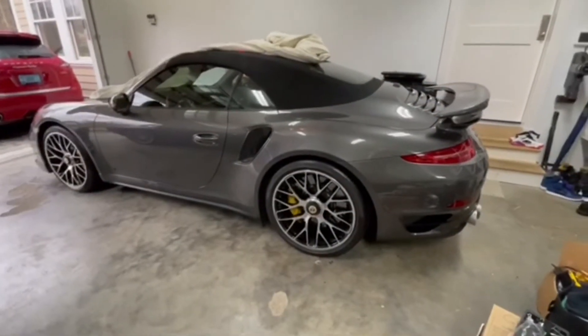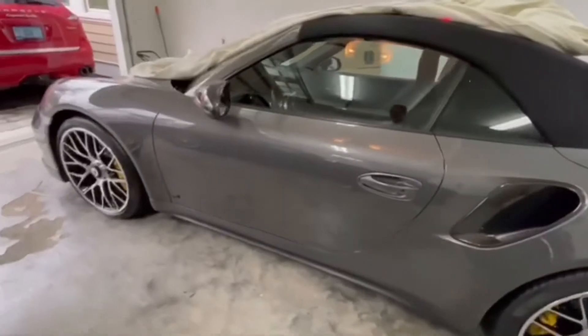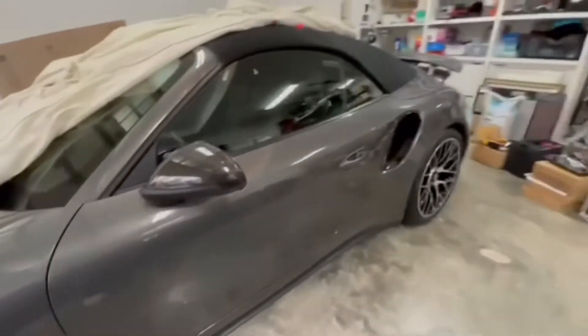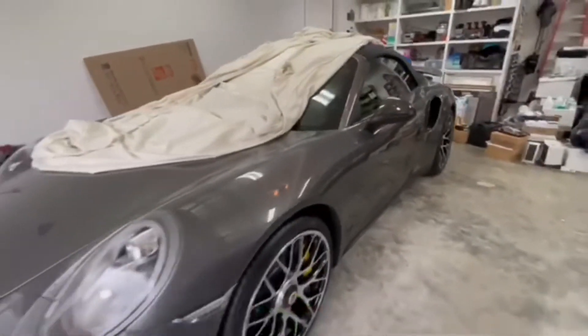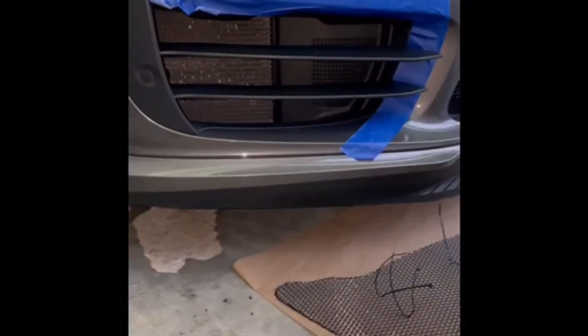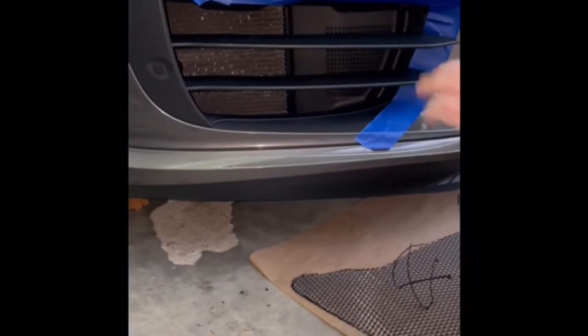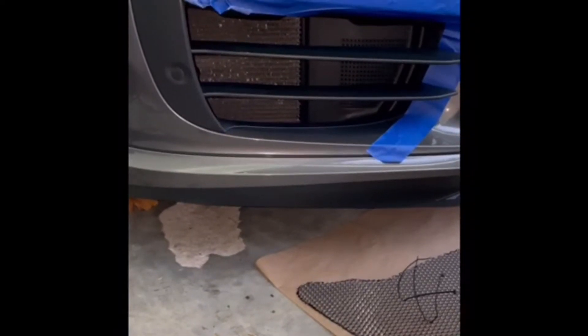Front grill installation on a 2015 991.1 Turbo S. To install the new grills, the first thing we have to do is take off these decorative strips that are within the existing grill.